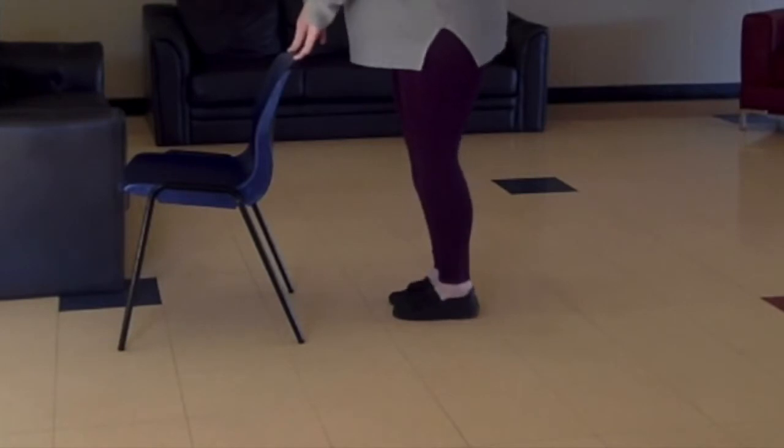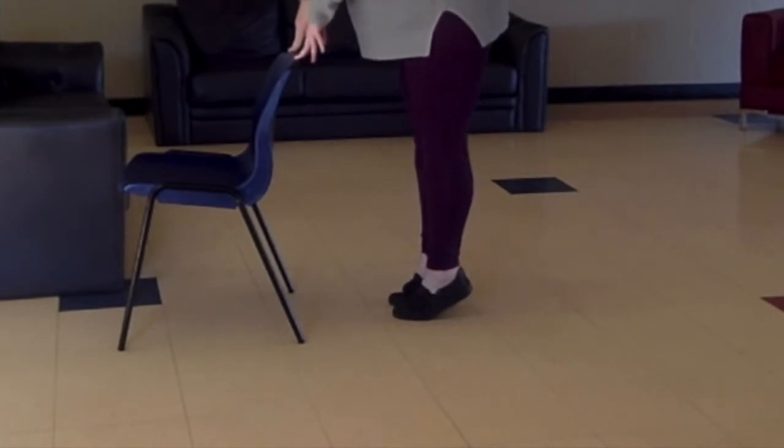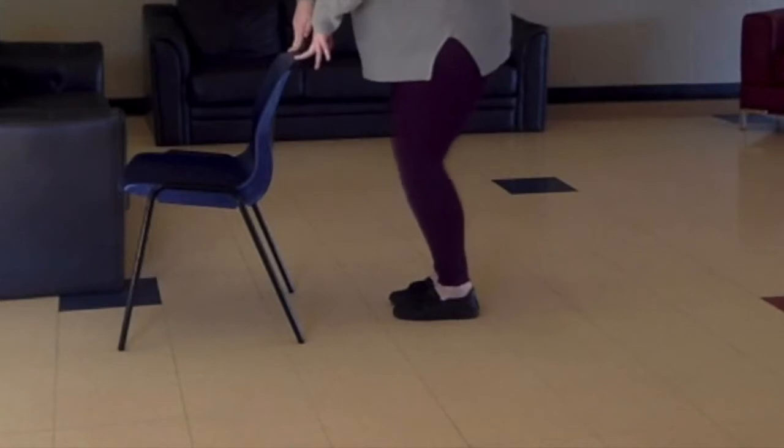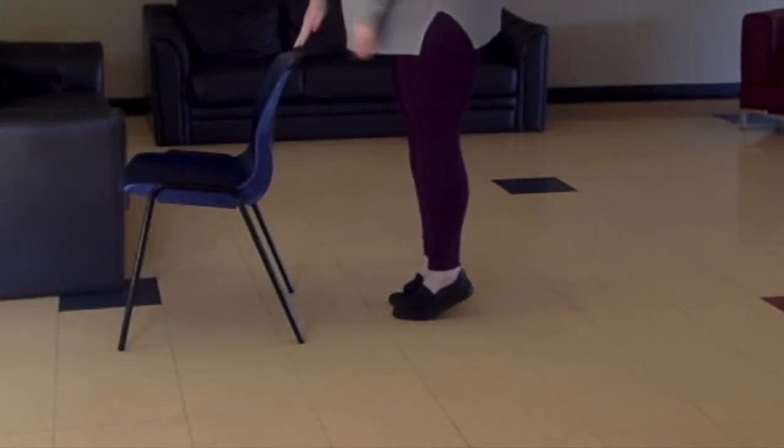So let's get right into the very first exercise. We are starting out with our calf raises. This will help to strengthen the backs of your lower legs. Here you can see I am using a chair for stability. I'm going up onto my tippy toes, holding it for one, two, and back down, repeating. I recommend that you do about two to three sets but again it's completely up to you.